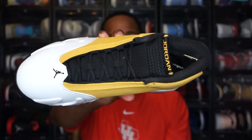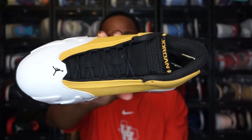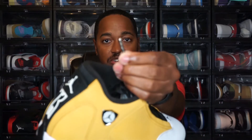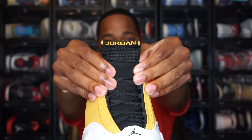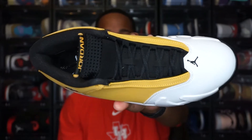Moving to the laces — these come with black laces already in. They don't include any additional laces, but honestly I think black laces look best here. I'd be curious to see ginger-colored laces, but personally I would prefer the all-black laces. The laces do come with silver metal lace tips on both sides. Moving to the tongue — you have a black tongue, and at the top of the tongue 'Jordan' is written out in that ginger colorway.